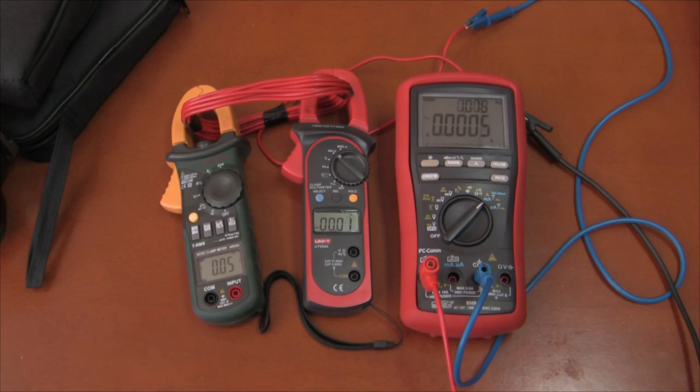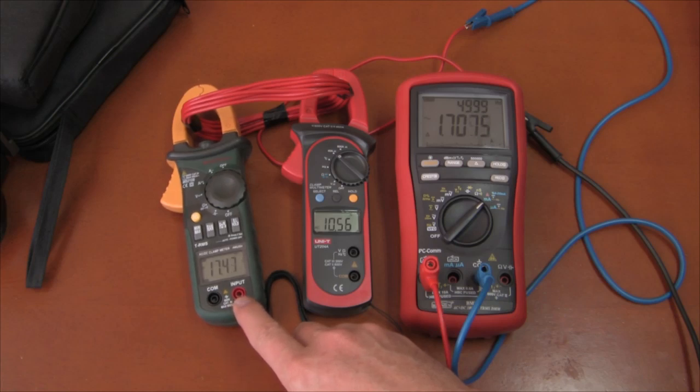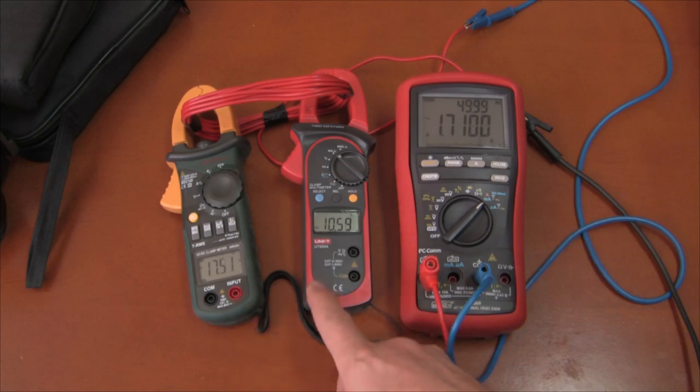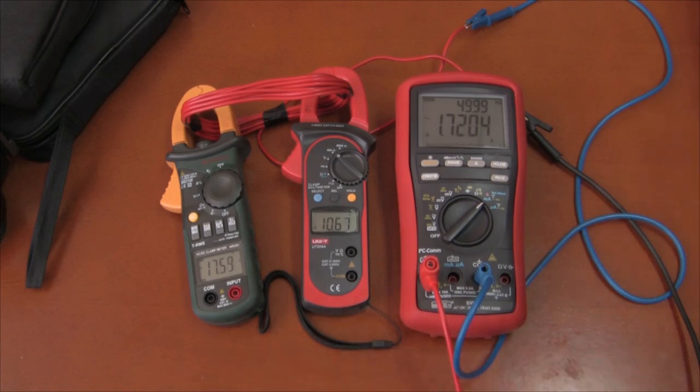Now we will turn on the heater and turn up the current to the heater, and you can see how the two different clamp meters respond in reference to the Bryman. This one should read 16.97, about 17 — you can see it's reading a little bit high. I believe that's just within its specifications. And this one is reading very low because it's reading the pulse width modulation and not getting a true RMS reading.